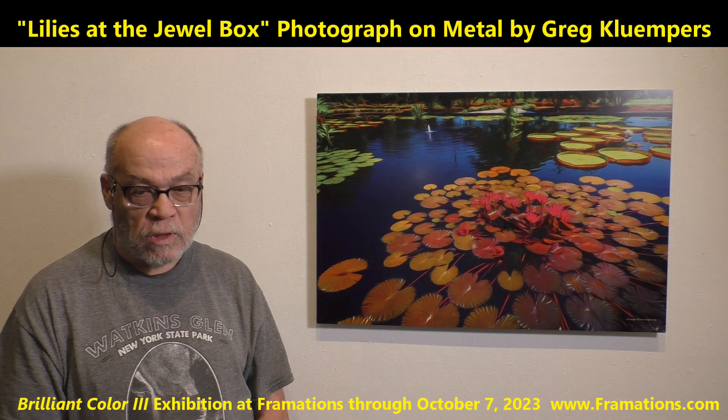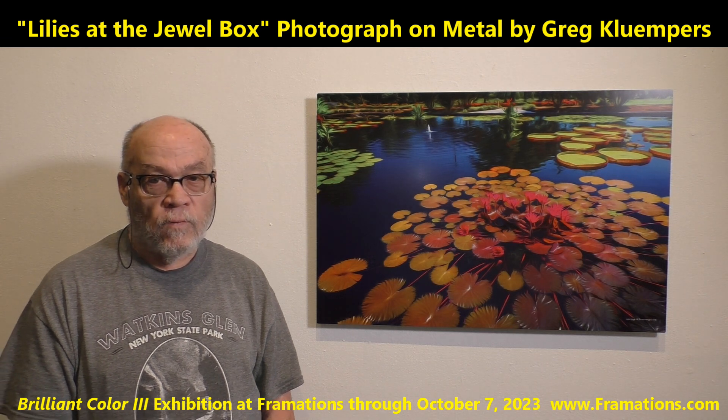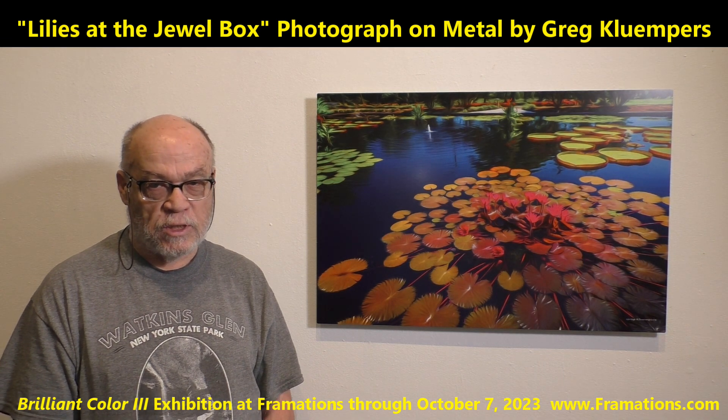This is my piece for the Brilliant Color III Exhibition.